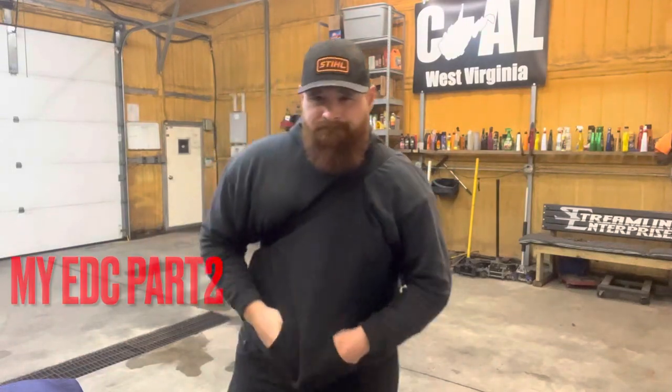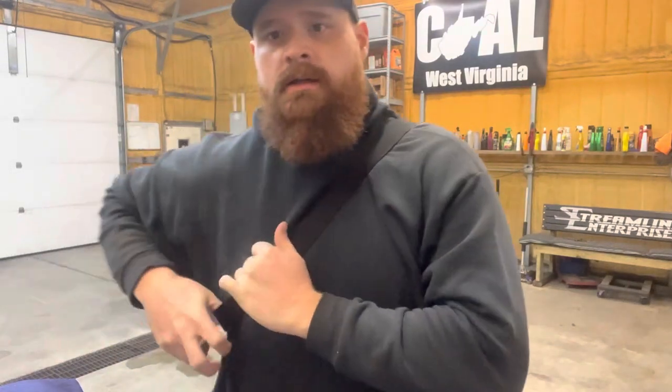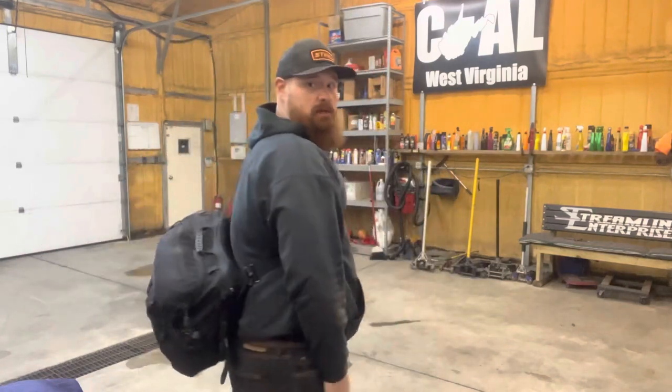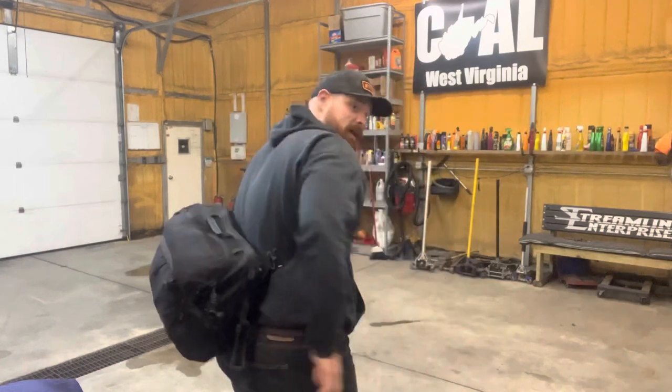Hey, what's up guys. I want to show you this — this is my EDC part two. This is the bag I have with me 90% of the time. It's got some flaws, a couple things it does wrong, but for the most part it's okay for me. I carry it literally everywhere. I lock it up when I leave if there's something valuable in it. It's just the Indiana Jones bag.